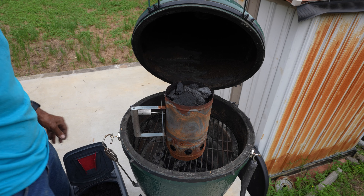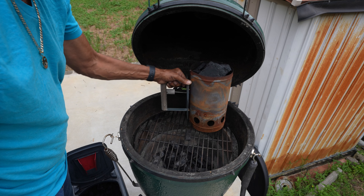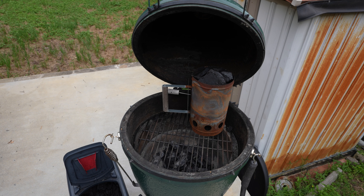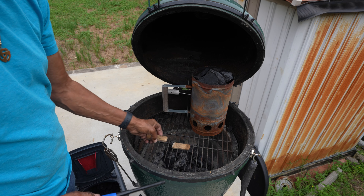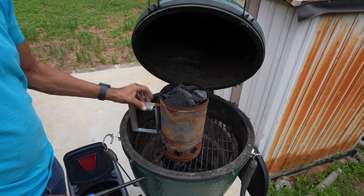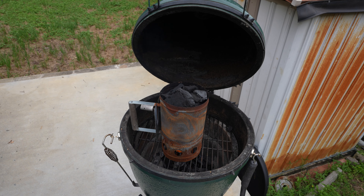Once this thing is filled up, I use a fire starter — any kind of fire starter will do. I just use these; what I do is break them in half and slide them under. Put the charcoals on top, open up the vent at the bottom of the Big Green Egg, and just let that catch fire. Takes about 15-20 minutes, and we'll go inside and start preparing the ribs.